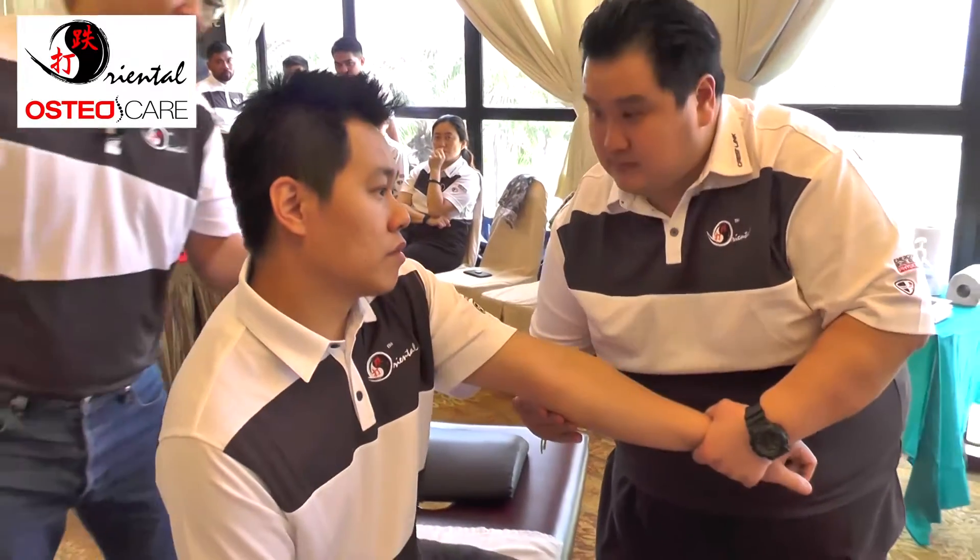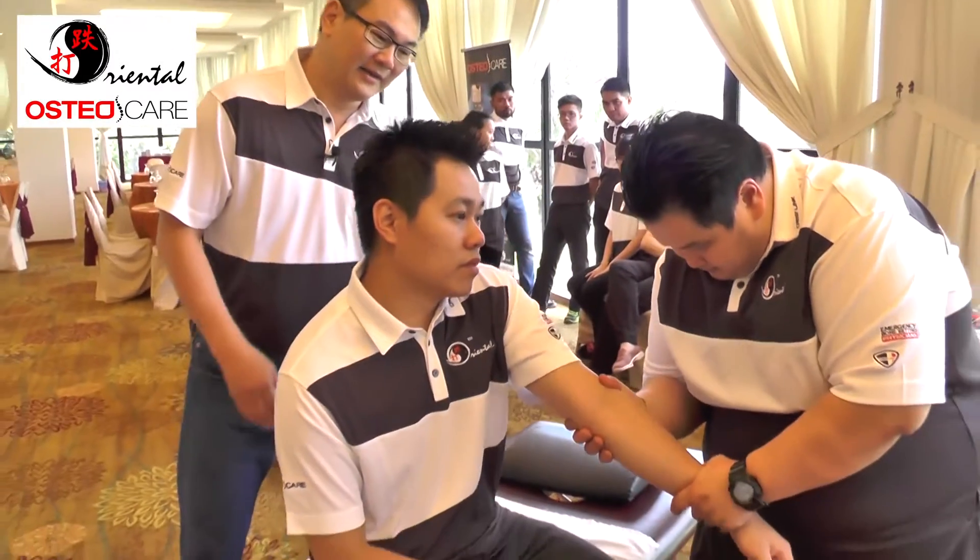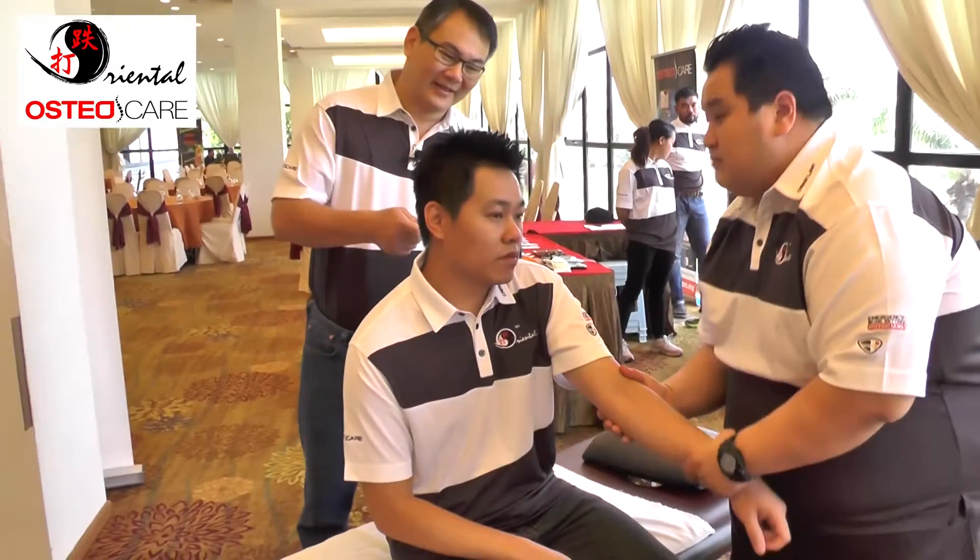Feel the tension first. The most important is to straighten up the hand. Once you poke in — two — and then the other side.